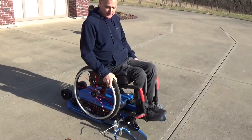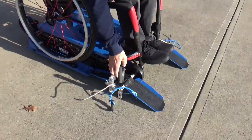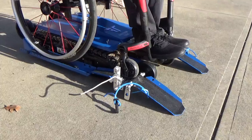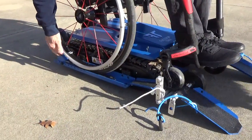And once I get into it, my front casters are still pointing to the rear. So you see here, I'll straighten out the caster. And now that I'm into it, the chair fits perfectly in it. I've got the backstop here up against the back.